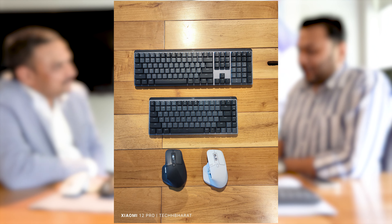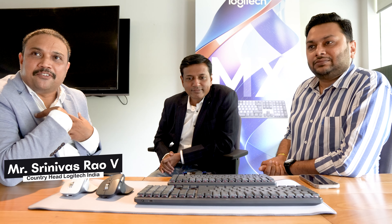Thank you for coming for this interview with us. Today you have launched the MX Master Series — 4 or 3 products in the MX Master Series. Tell us about it for our viewers. My name is Srinivas. I am the Country Head for Logitech India.